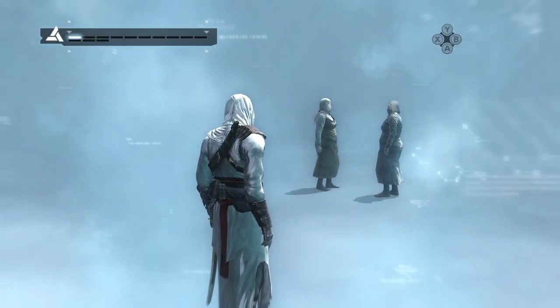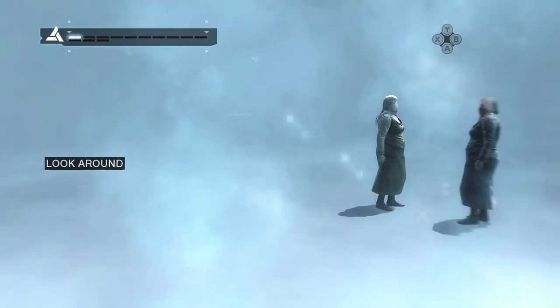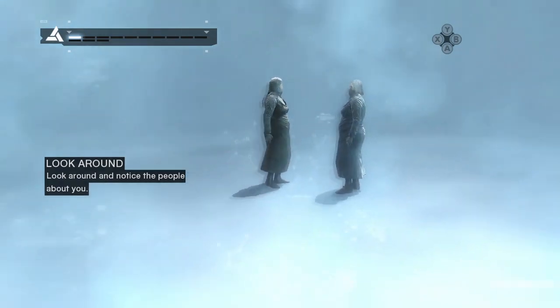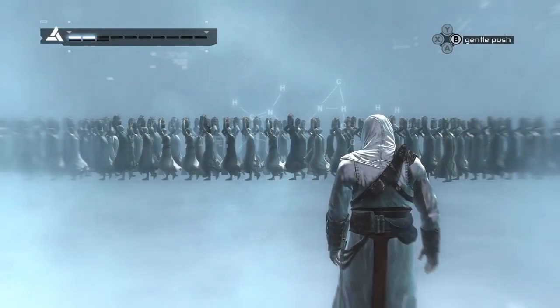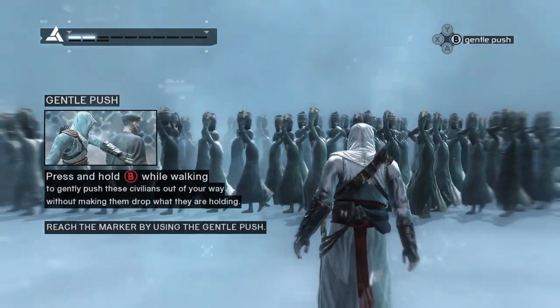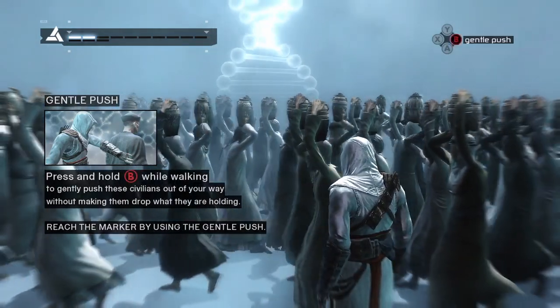While standing still, use the head button to observe your environment. Use your empty hand to walk through these jar carriers without causing them to drop what they're holding. Proceed to the marker to continue the synchronization process.